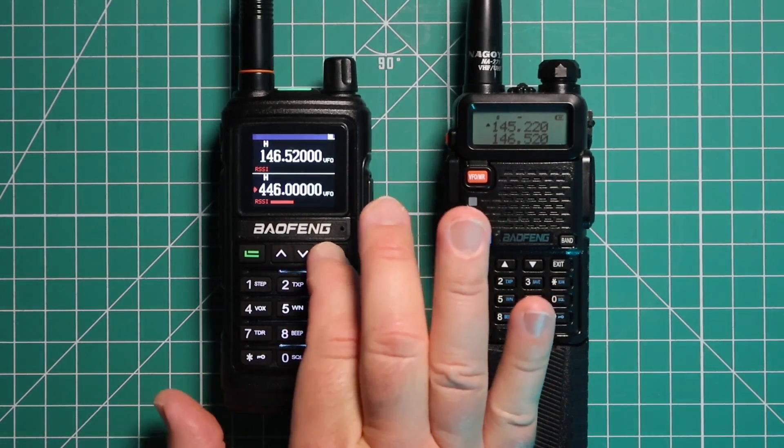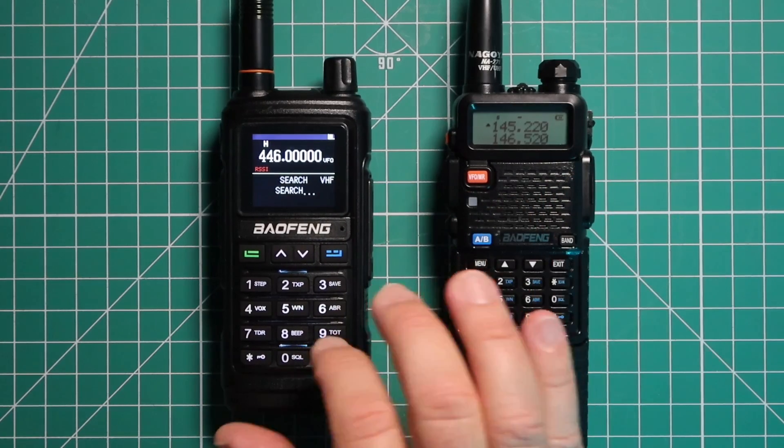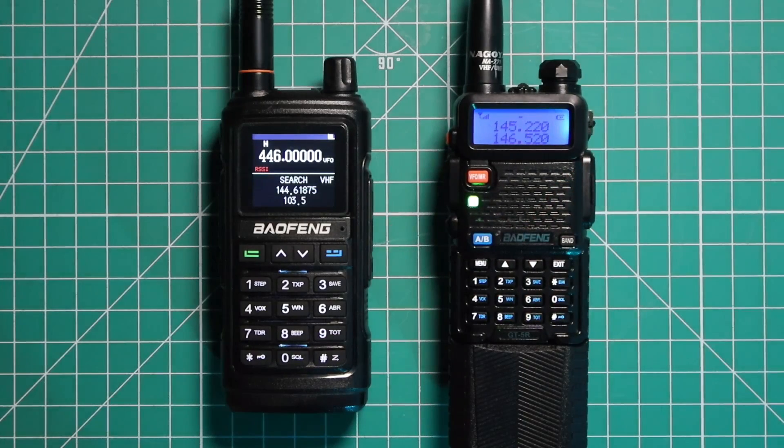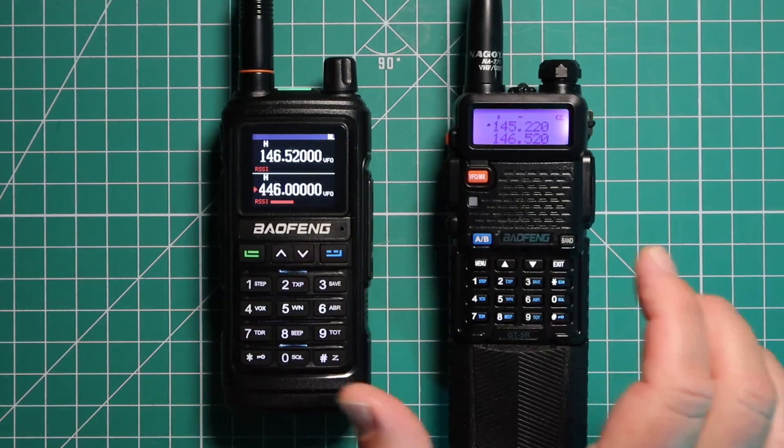We'll clear out and switch back to VHF. And again, it didn't work. This may be something that can be fixed with a firmware update. Let's try a simplex right quick and see how well that works.